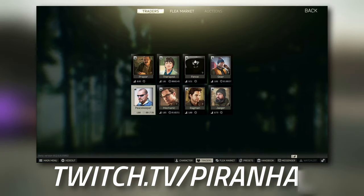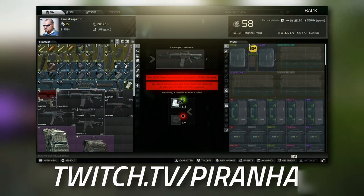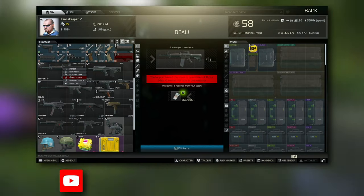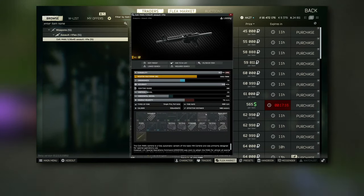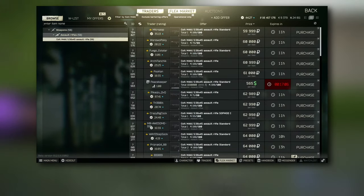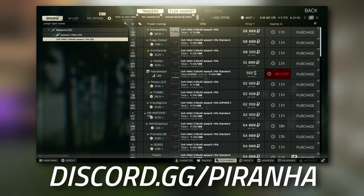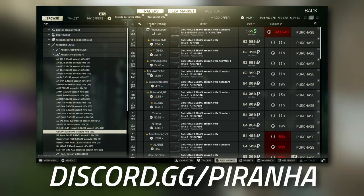We're going to head over to Peacekeeper and go to Tier 1 — this is where you can do the barter trade for the M4A1, which costs three CPUs and three CPU fans. Or at Tier 2 you can buy it directly for $556. If you're buying from the flea market, make sure you get one that looks like this — these come with the 260mm barrel which is better for the build. You also need to make sure it's over 60 durability, so type 61 in the filter at the top left to only show guns over 61 durability.